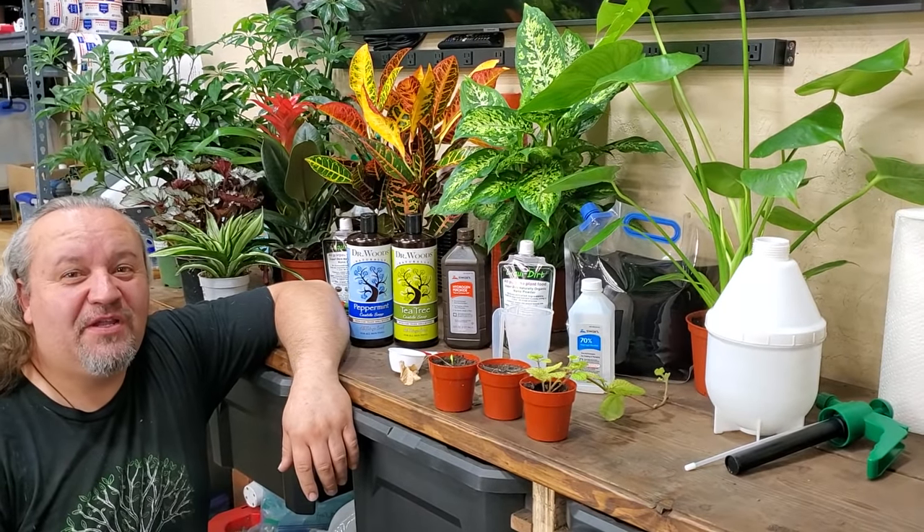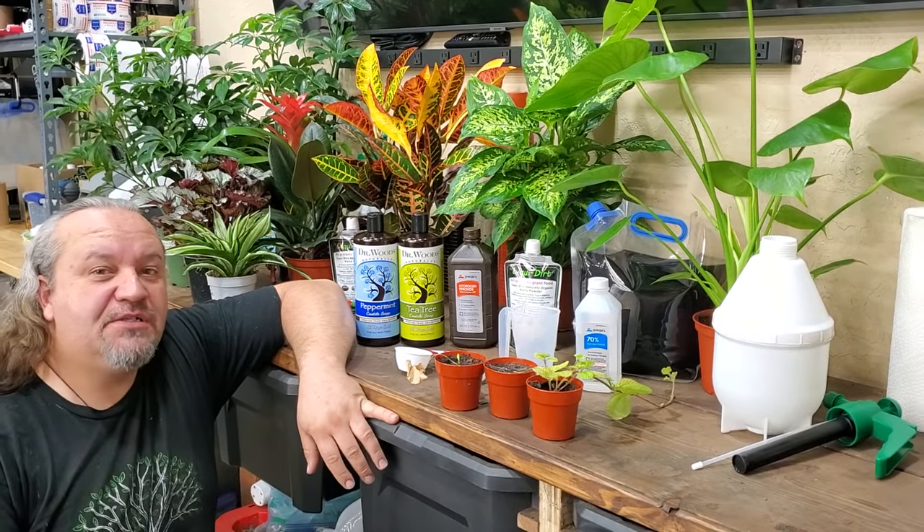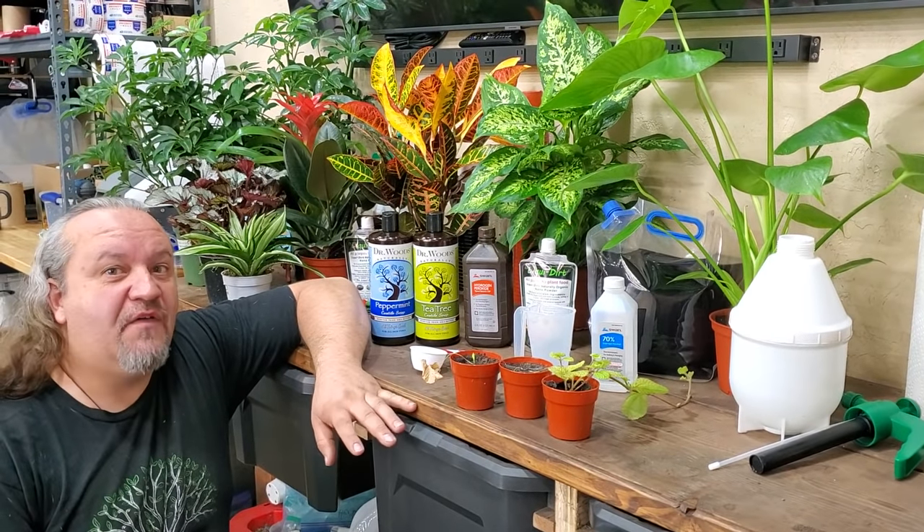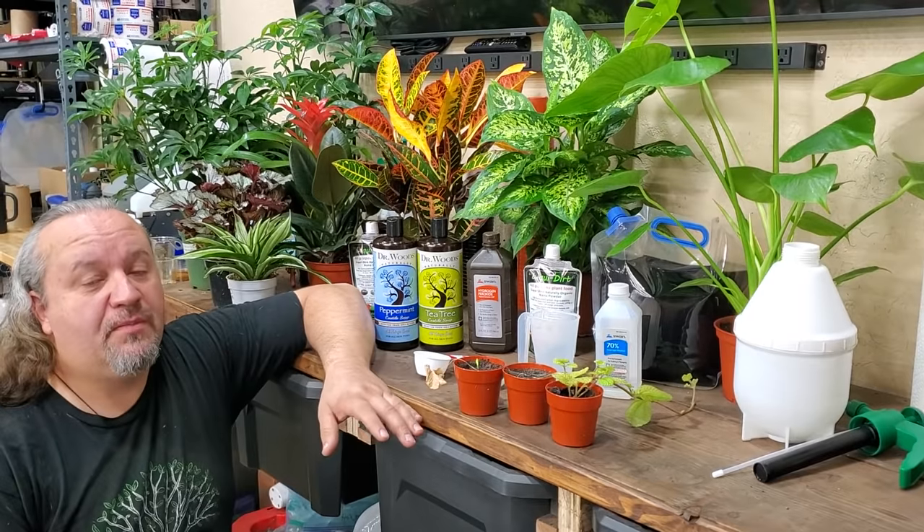Hey everybody, Cory with Liquidert here, and today I want to talk to you about spider mites, aphids, and all of those little soft-bodied little critters that are causing harm to our plants.